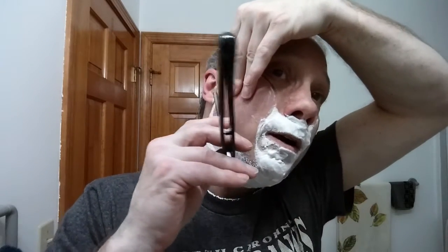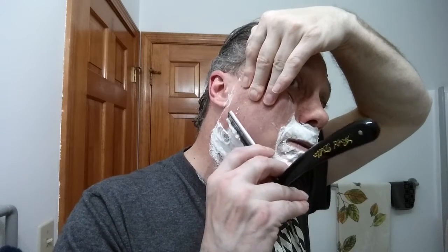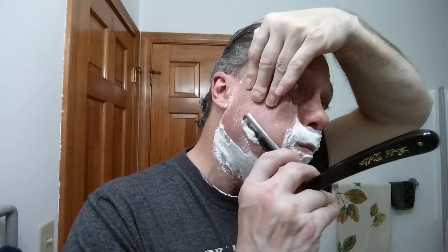Next, we're going to save the chin for last and do the neck. I've got a little speed bump right there, so we're going to deal with that. I'm going to stretch my skin here, which is going to let me get over that jawline. For me, that is going to be across the grain. All the way up from there is going to be across the grain, or actually the way I'm going to do it, it'll be with the grain on that section.